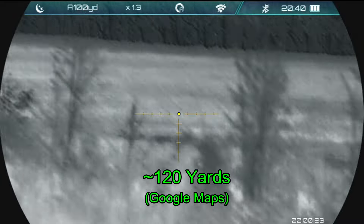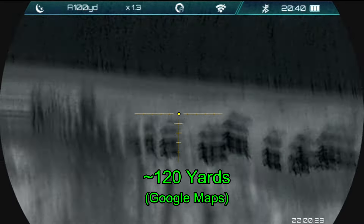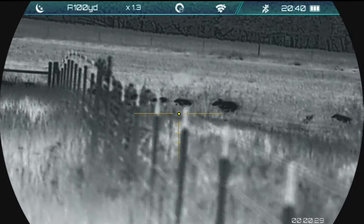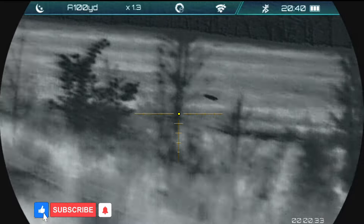That last shot did connect, but I don't know what happened to the hog. I'm too close to the fence on those, so that's going to be the end of my shooting for this group.